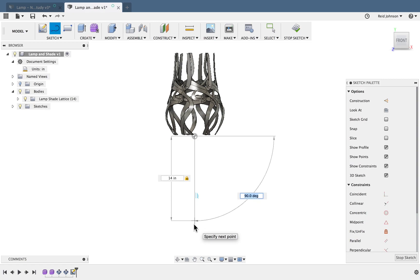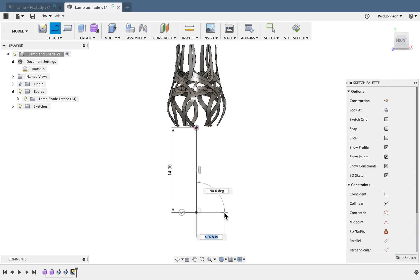I'll type in 14, then Tab to lock it in and click to set that. I'm going to go to the right — this is the diameter of the base. I'll do 5 inches for mine, click Tab to lock that in, and press Enter to wrap that up. Now I can go vertical — this will be the height of that, going up to the top. I'll do 1 inch on that.